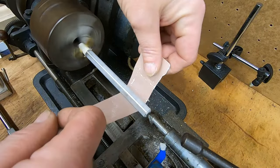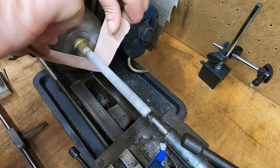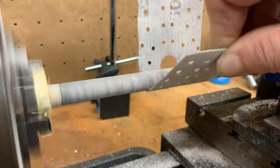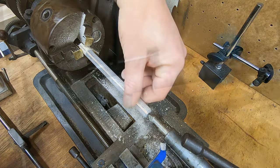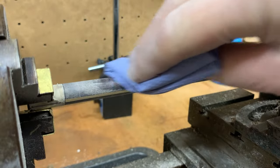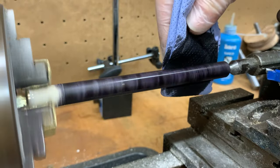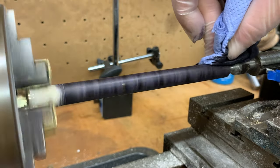Once I reached the correct diameter I switched to paper. The slow speed of these lathes means there's actually not a great deal of dust, which is quite nice. I started on a coarse grit and worked my way up to 500. As I mentioned earlier, the coloured resin hadn't gone all the way through, so I knew I'd have to stain it again at the end. I used a spirit stain — it goes on really easily and really evenly. Just a quick wipe over with the lathe running gave a really great colour.